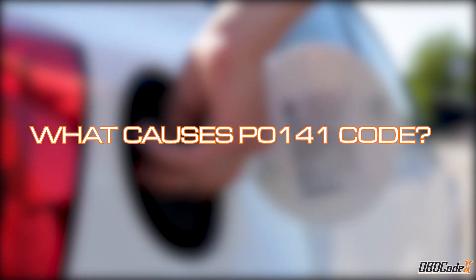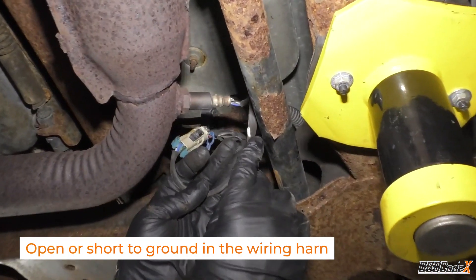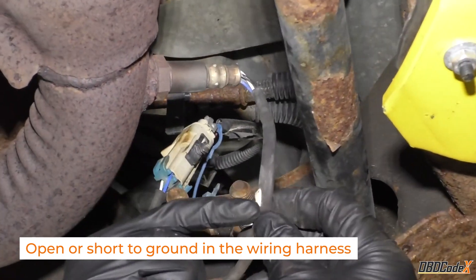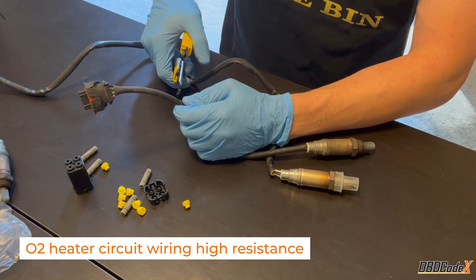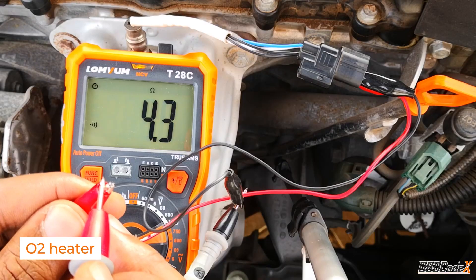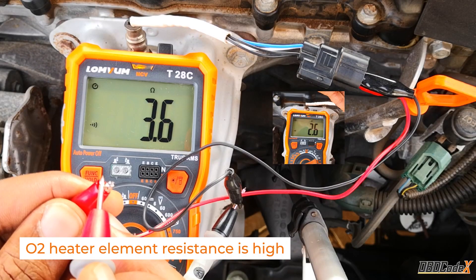Now, what could be causing this code? It could be an open or short to ground in the wiring harness, O2 Heater Circuit Wiring High Resistance, or O2 Heater Element Resistance being high.